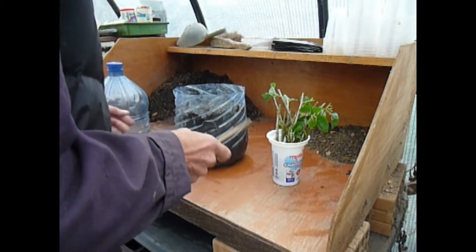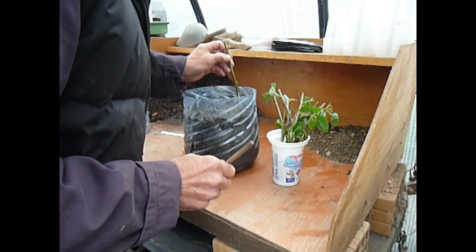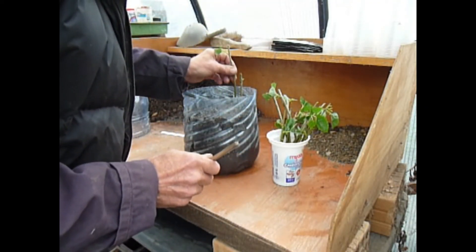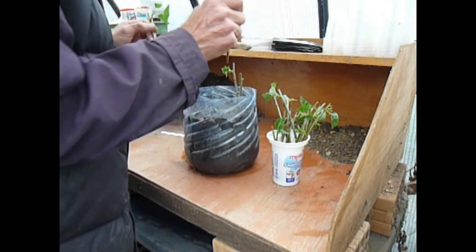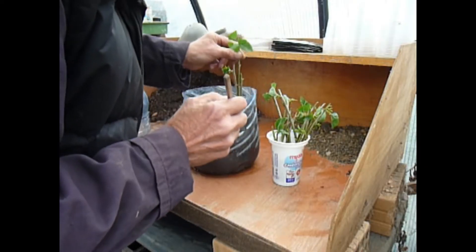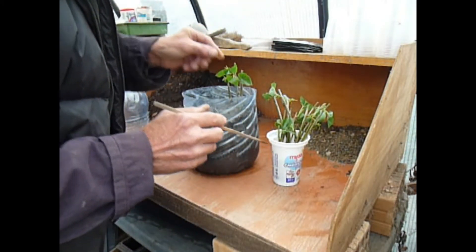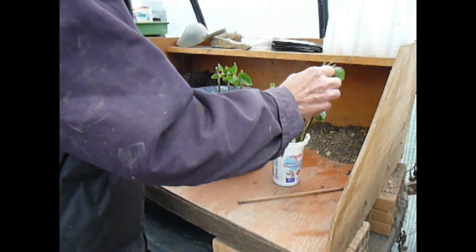Now it's time to put the cuttings in. Very simply, put the cuttings down at least two nodes into the soil, or the sandy soil mixture. Fairly easy, goes nicely in. If there is a problem pressing them in, you can always make a hole with a dibber, as they call it, or a chopstick, which I find absolutely ideal. Push them down — remember at least two nodes under the soil. Very simply, just till you've got the whole thing filled up.